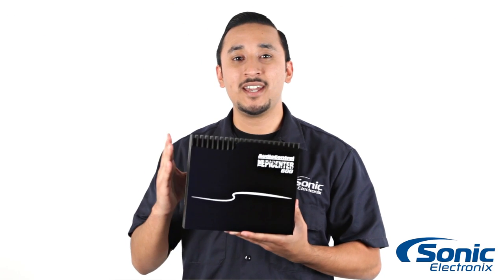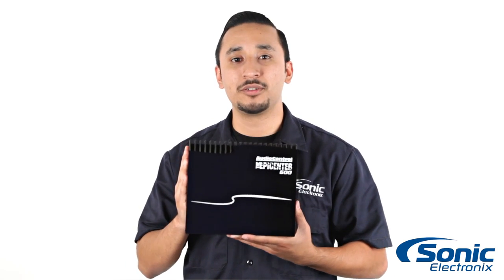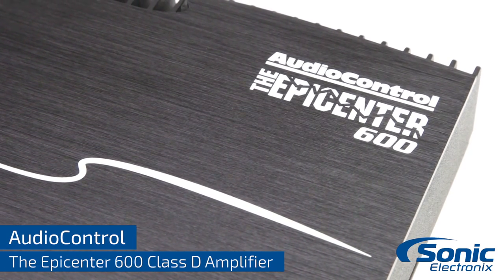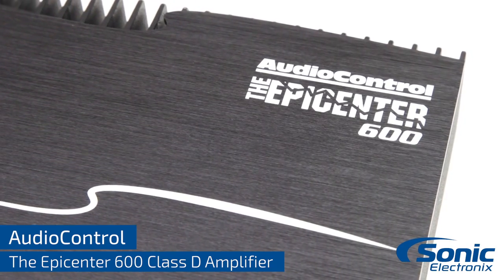Hi, I'm Rick with Sonic Electronics, and today we have the Epicenter 600 monoblock amplifier from AudioControl. With the Epicenter 600, AudioControl set out to make the most advanced monoblock amplifier available, all packaged in an attractive compact chassis.